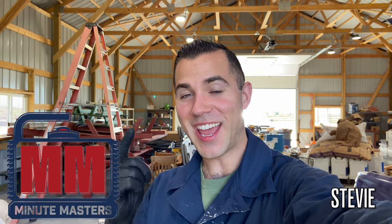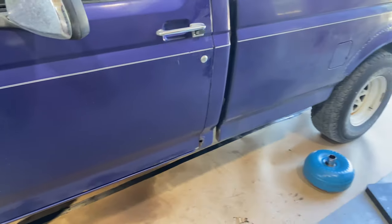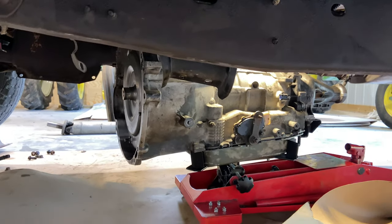Welcome to the Minimasters. Today I'm going to show you how to put a transmission back in this truck. I've gotten a little bit ahead of myself and I had the transmission on the jack as you can see, so we're in a prime setup to get this moving.